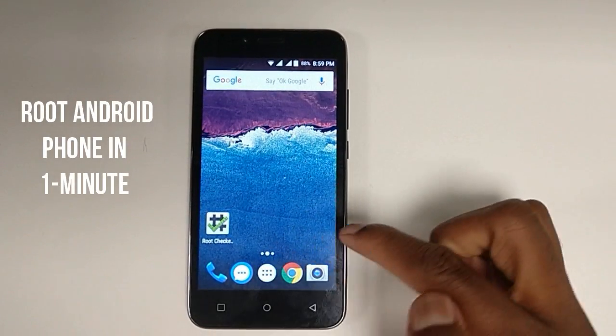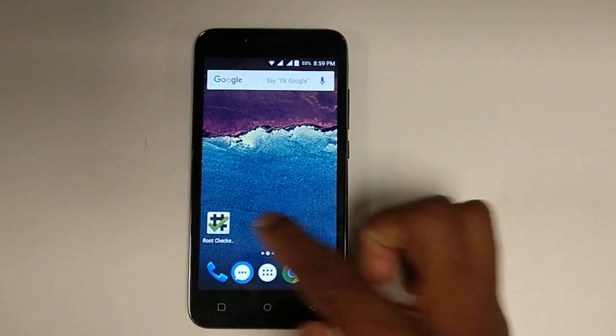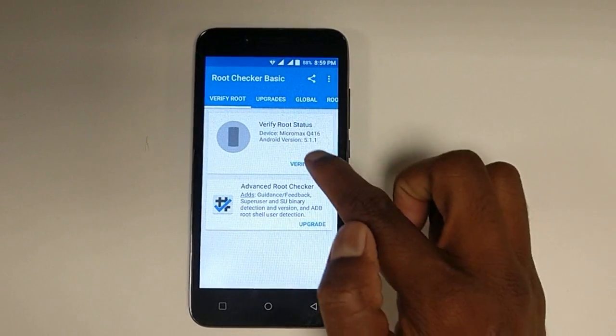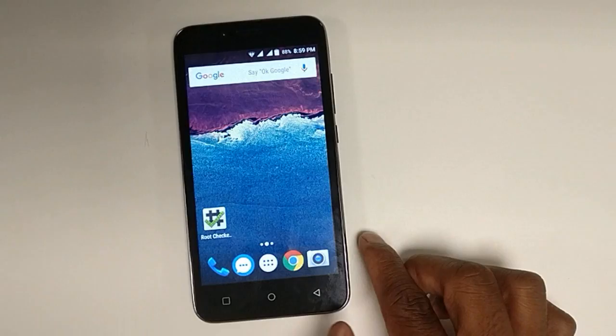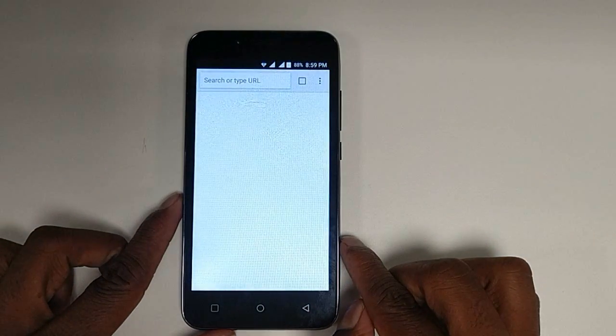In this video we are going to see how to root your basic Android phone. First, we need to download the Root Checker app from the Google Play Store. Open it and click on 'Verify Root.' Root access is not properly installed — meaning this phone is not yet rooted. So let's start the root process.